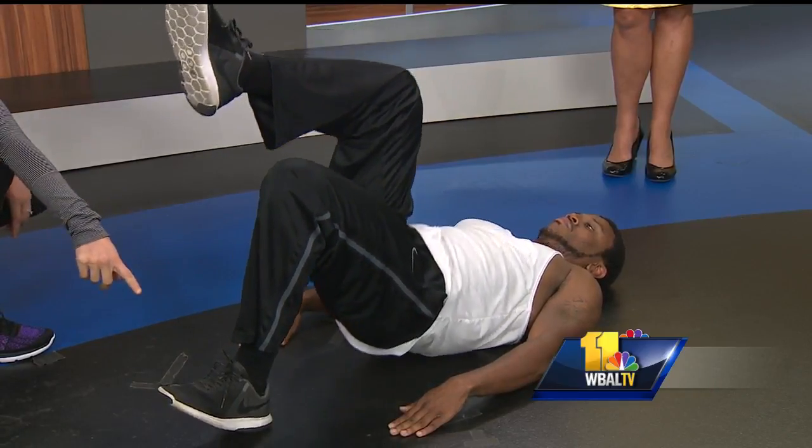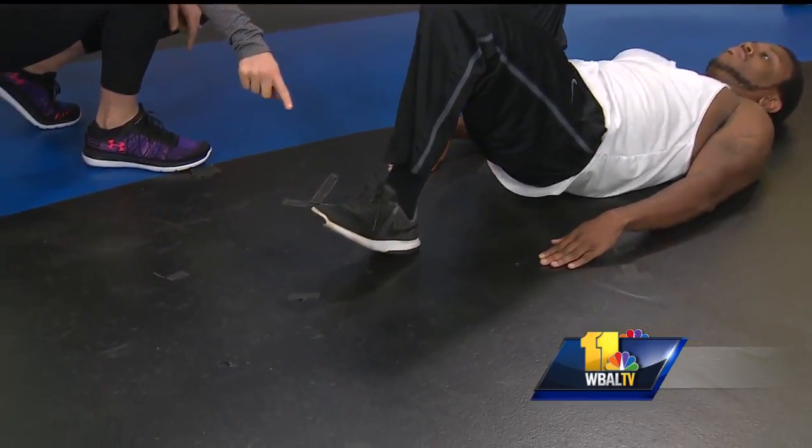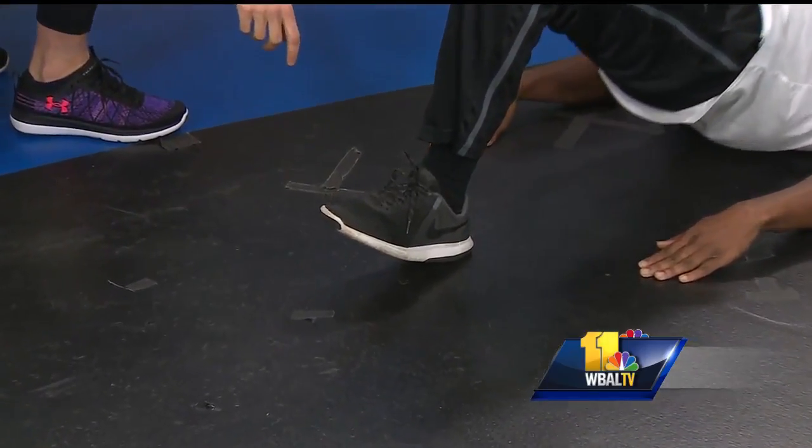Notice he's pointing his toe to the ceiling — if you're not feeling it as much in your glutes as you should, this will help, and it'll make it even tougher to do.